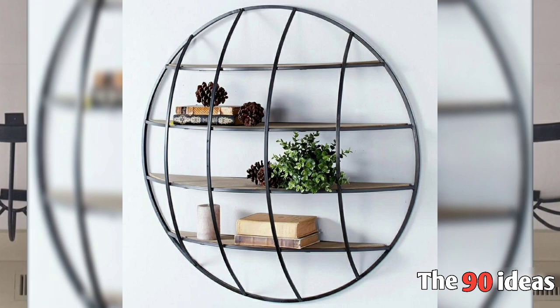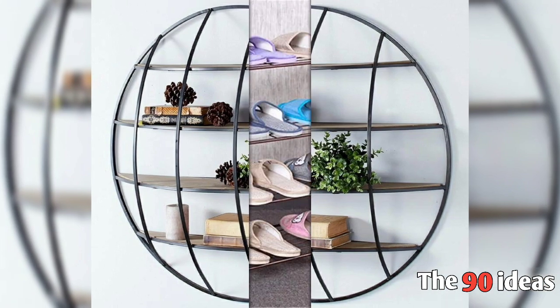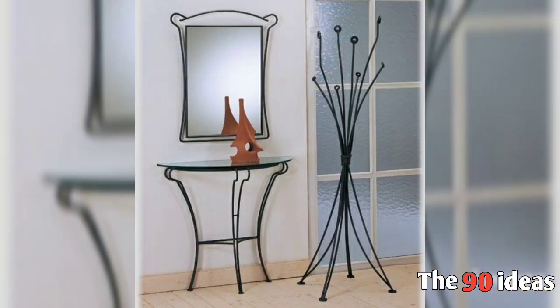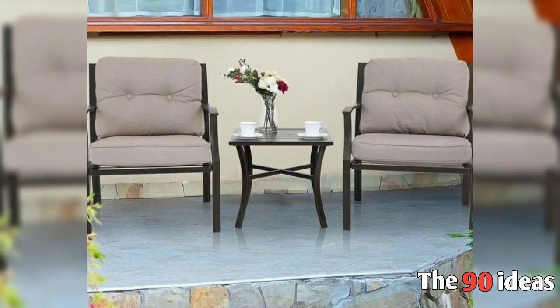Hello everyone, welcome to our channel 90 Ideas. Today we are sharing with you metal furniture and decorative pieces ideas for your home decorating. Please like this video and subscribe to our channel and press the bell icon.